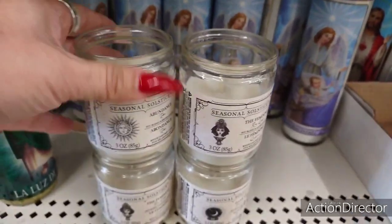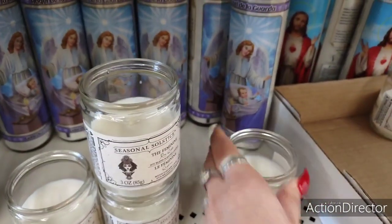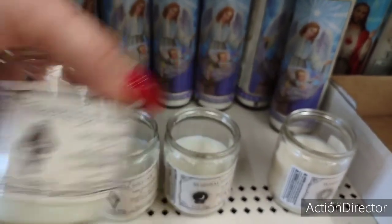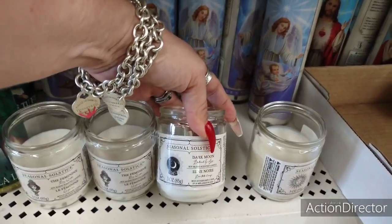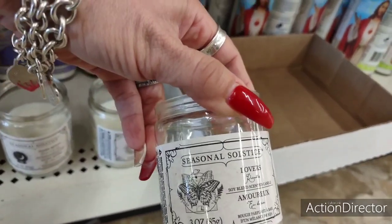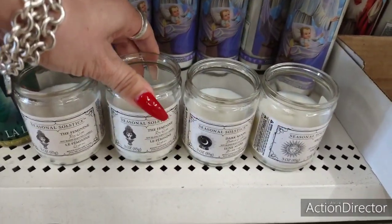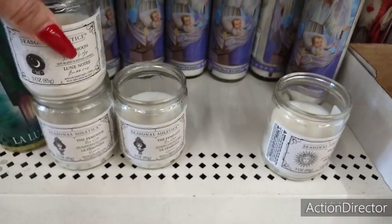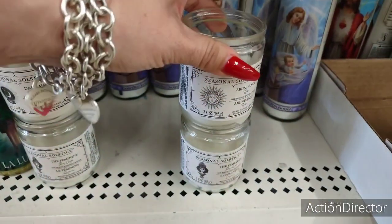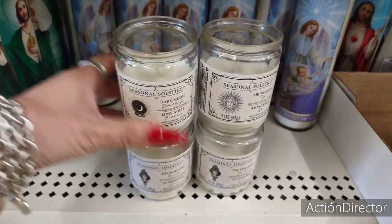These are cool new candles — seasonal Solstice: 'Abundance,' 'The Feminine,' 'Dark Moon,' and 'Butterfly Lovers.' That's pretty cool. You could use these for Halloween as well — that's really what caught my eye when I saw these. Great for cleaning up your coffee bar display.